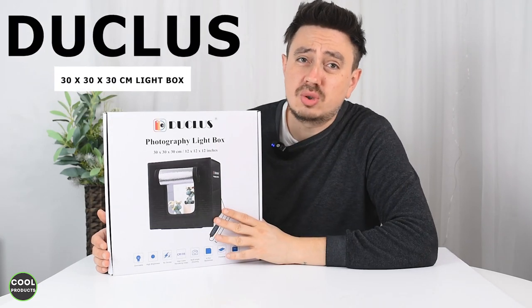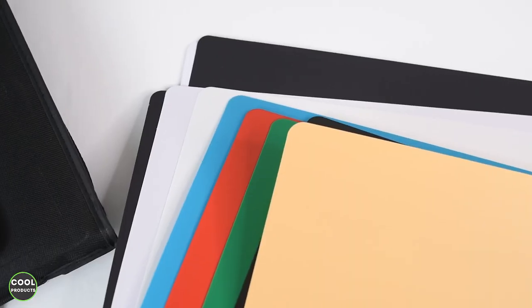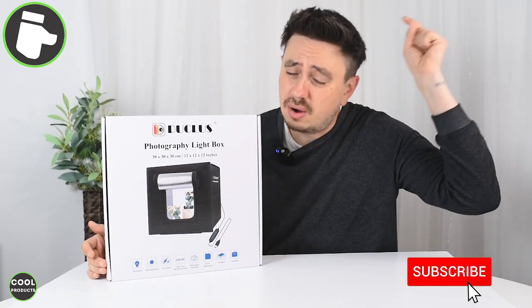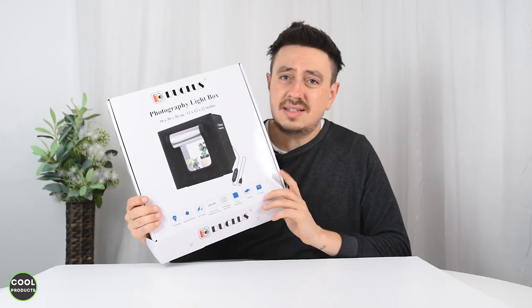Hi everyone. In this video, a quick review of this Ducluse light box — it's an interesting light box because it's really compact and it comes with a lot of backdrops. If you find this video helpful, I'd really appreciate it if you can tap the like button and also subscribe. Let's get into the video.